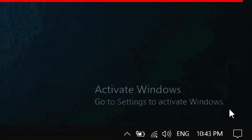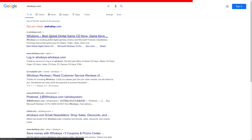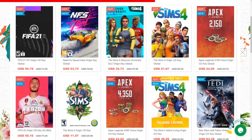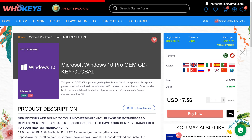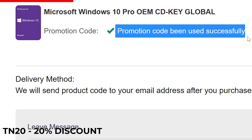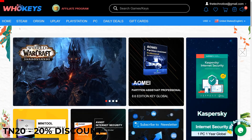Are you sick of seeing the Activate Windows message on your desktop? It's time to activate your Windows and do it cheap. Go to wuhookies.com where you can find official license keys not just for Microsoft but all sorts of game CD keys, including Steam, Origin, and Uplay CD keys. Search for Windows 10 Pro, select the license, add it to the basket, and use code TN20 to get a 20% discount. Once you have the license key, type it in, hit activate and you're done. Check out wuhookies.com in the description and don't forget to use code TN20.